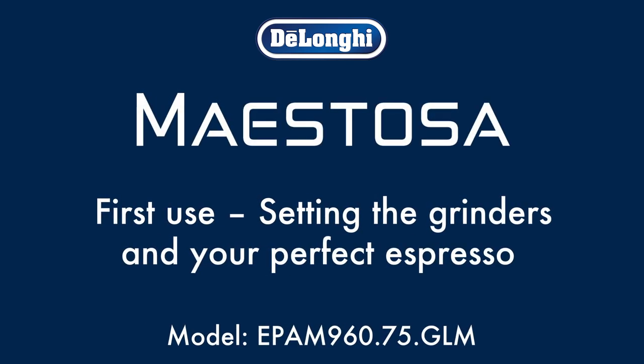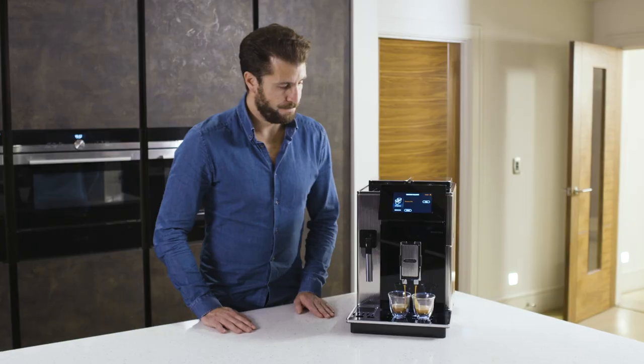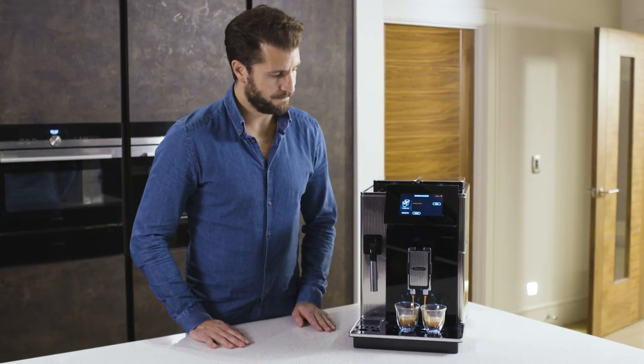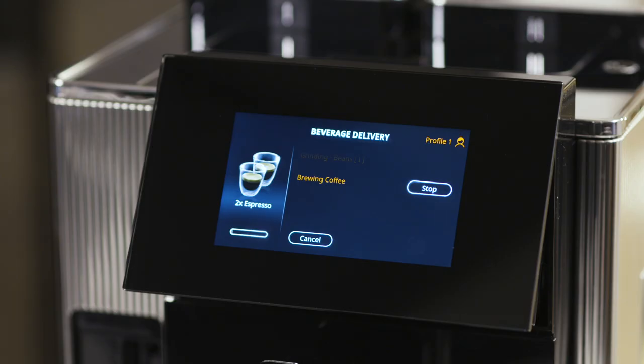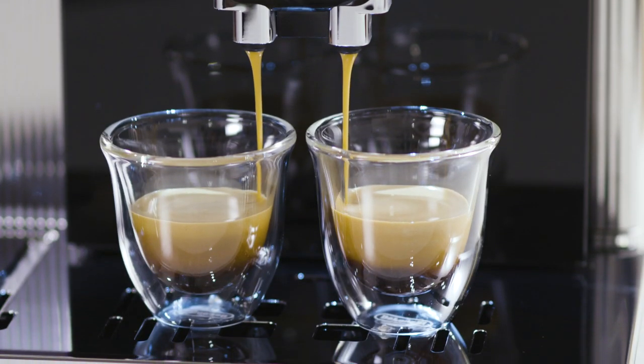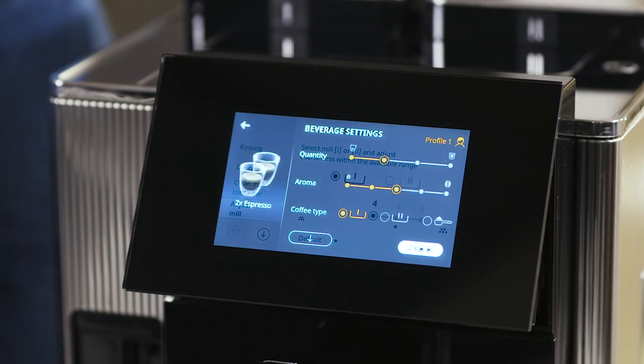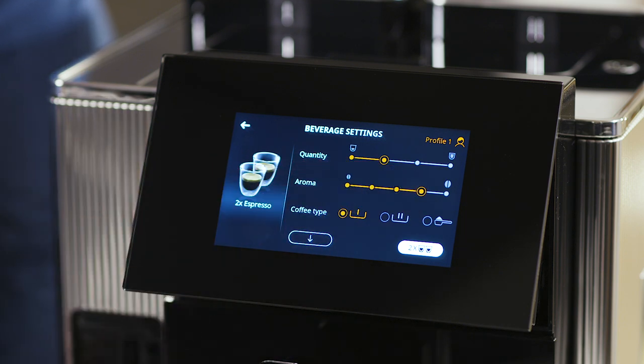First use: setting the grinders and your perfect espresso. Before preparing your favourite coffee drinks, it's essential to make a few espressos first to ensure the internal system is operating at its optimum. This is a great time to adjust the grinder settings and the espresso parameters to suit your taste.